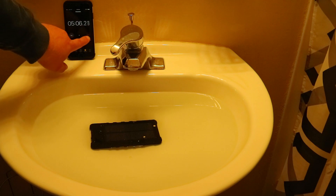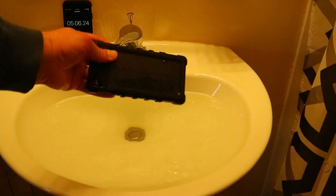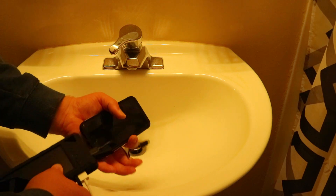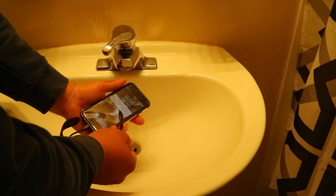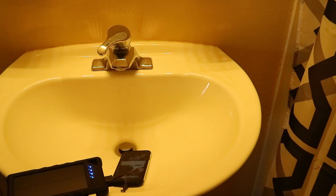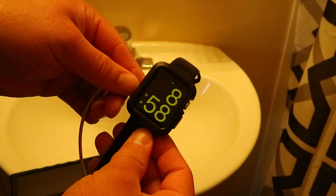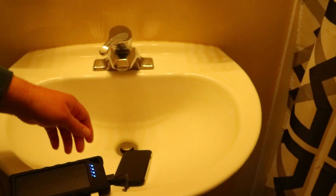All right, it made it past five minutes. Let's see if it still works. I'm going to plug my watch and my phone in to see if they both work. That powers up my phone — and my watch is charging too. So all of them work.